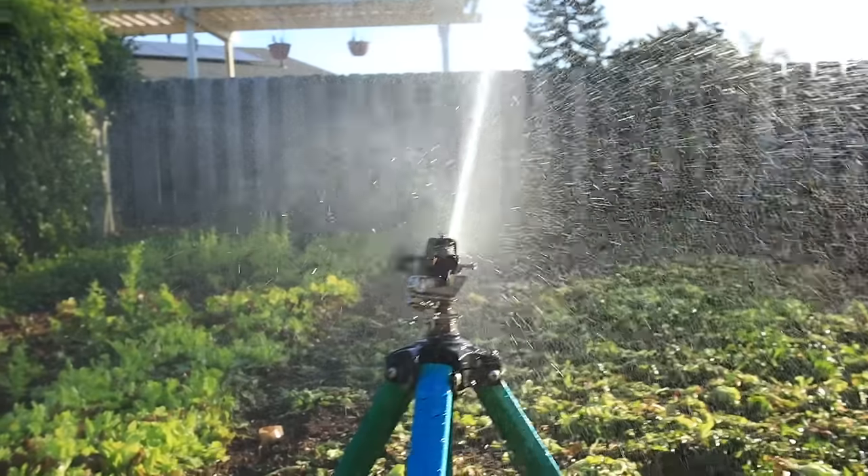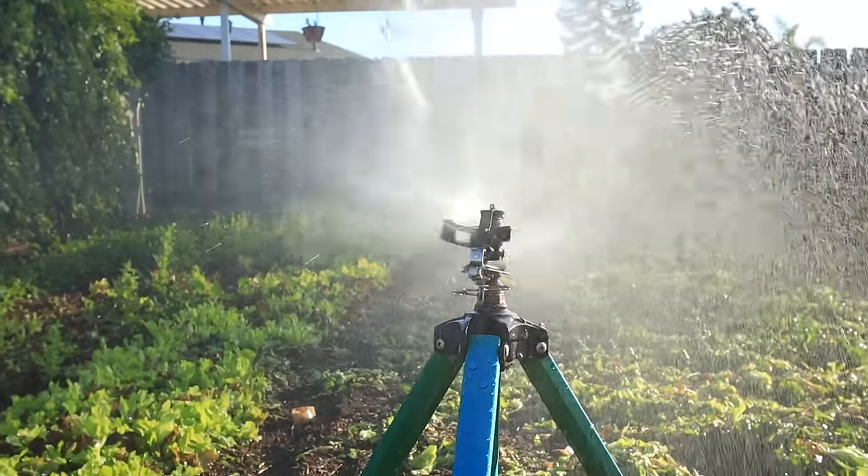Besides my drip irrigation, I also use an overhead sprinkler. I use that for keeping the top quarter to half inch moist when I'm direct seeding, or in the summer when I want to cool crops down on a really hot day. I'll just spray that out for a minute or two just to get the leaves wet, to get some of that evaporative cooling effect to prevent lettuce from bolting or tasting bitter.